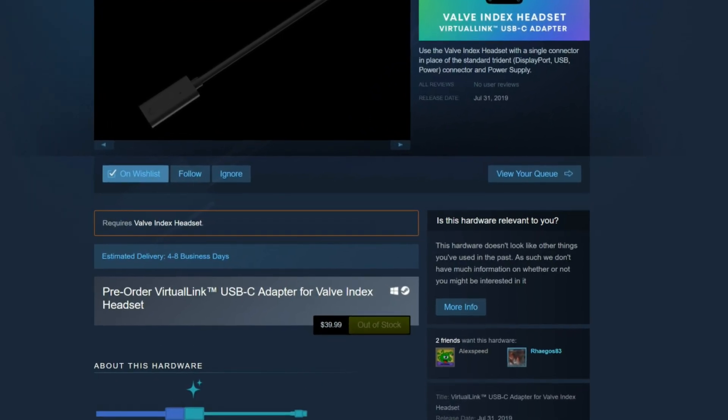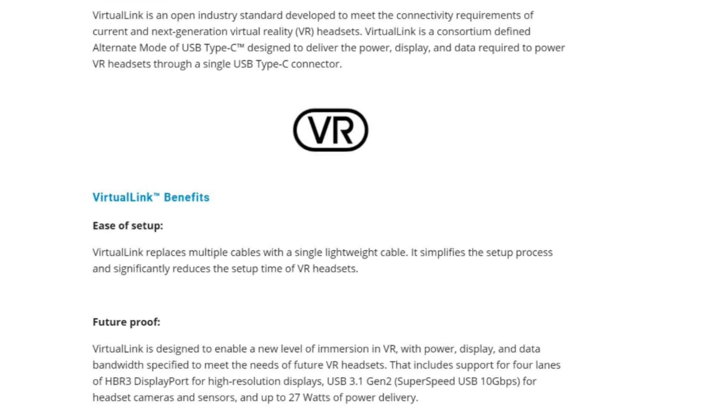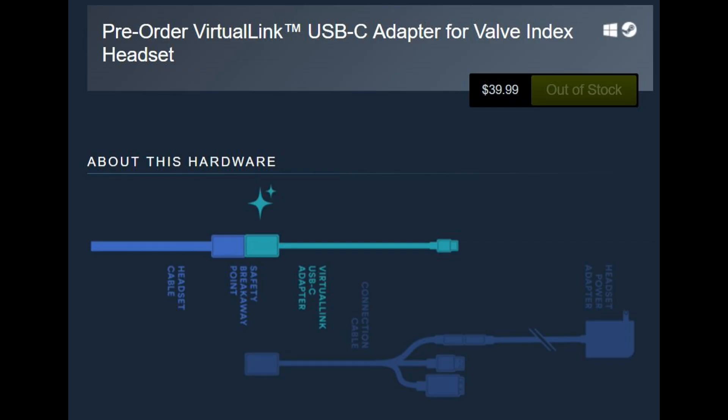Virtual Link was intended to be a new industry standard, specifically for items like virtual reality headsets. The intention was to increase reliability and convenience, needing only a single cable to attach a headset to a computer. No longer would you need a DisplayPort and USB, and potentially a breakout box and external power.